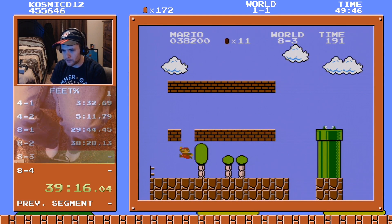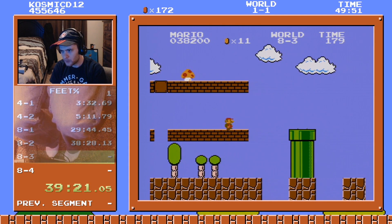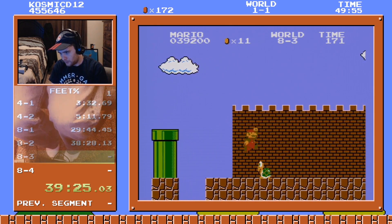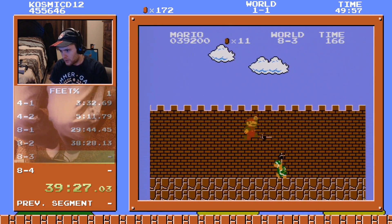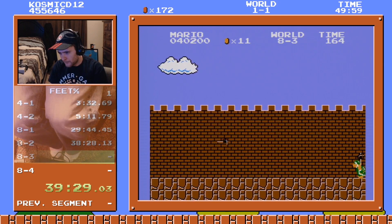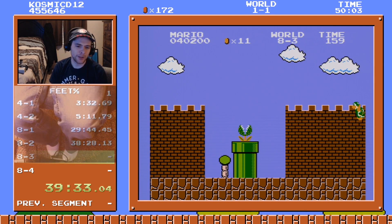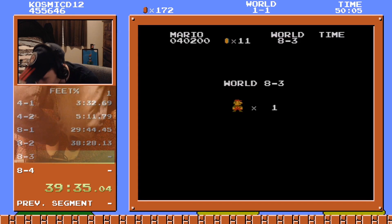Okay, it's okay. Do it for the fans, do your worst, run — go while you're invincible! Oh, that was such a bad jump. Dang it dude. Okay, we gotta get the fire flower — we gotta get the fire flower.